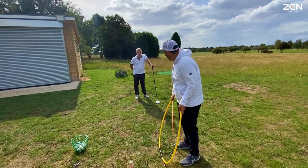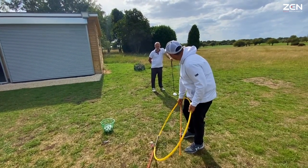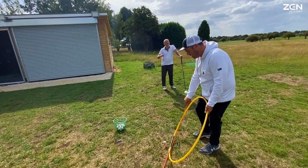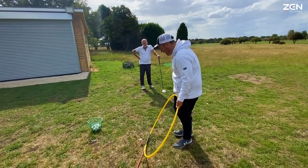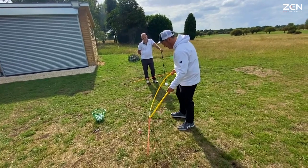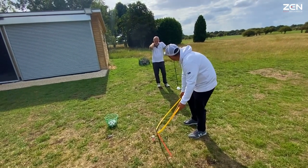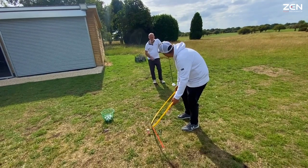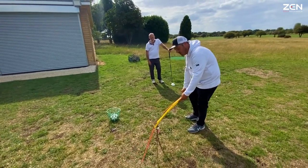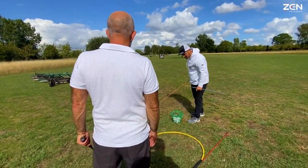Let's get that driver out. With an iron we're striking down on the ball, which means we can swing it slightly out to the right and hit it on the way down — look where the path is, out to the right. But this is entirely different because the driver is two and a half inches off the ground. So watch what happens to that path when we're swinging in the same direction but hitting it on the up — the path has gone left. If we want to play a draw with a driver, we're going to need to shift that whole swing direction even further to the right.